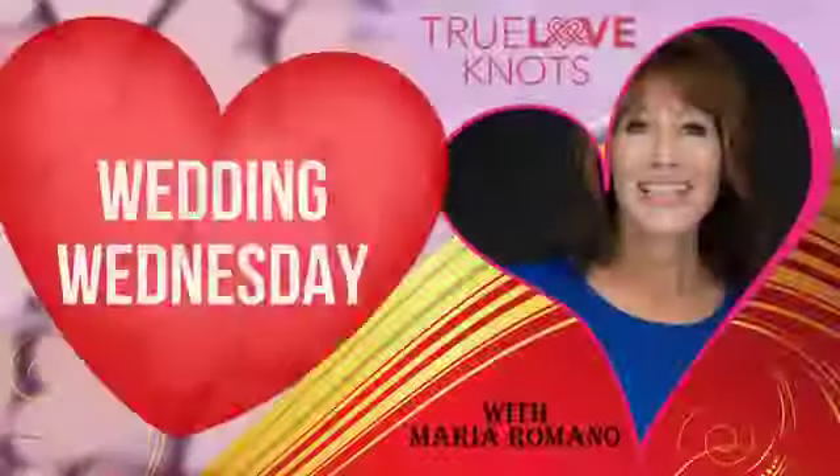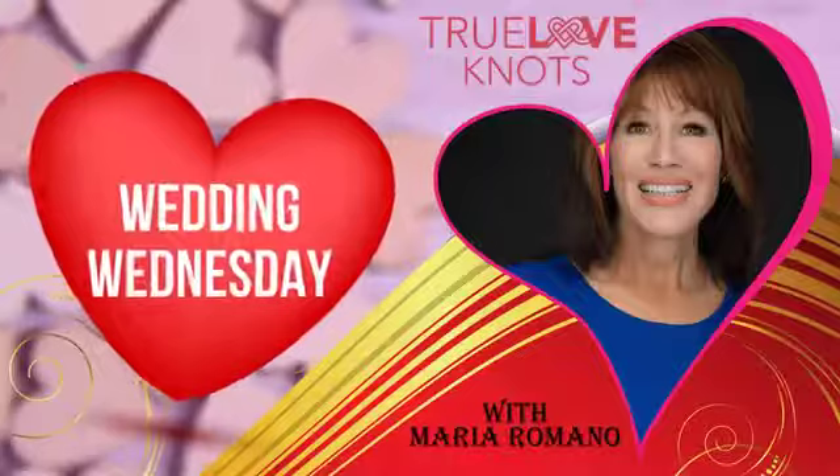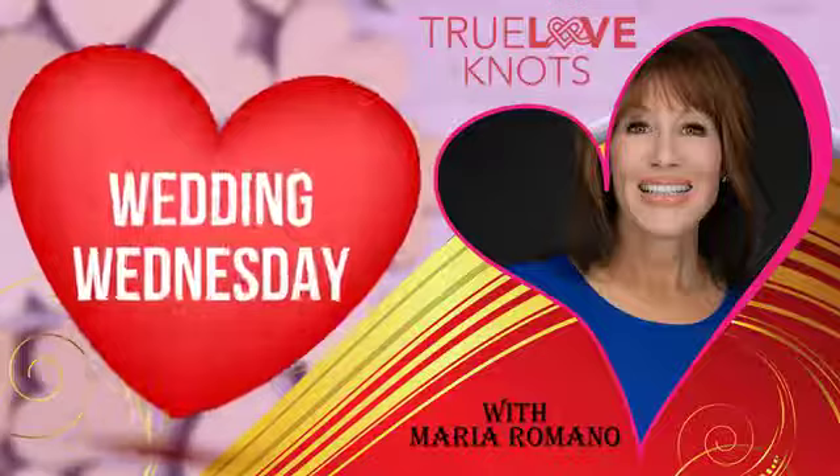A wedding becomes more enchanting and magical seeing handsome men's attire with a boutonniere. But do you even know how to properly pin one or find someone who knows how? Tune in now to Maria Romano's boutonniere pinning tutorial episode.